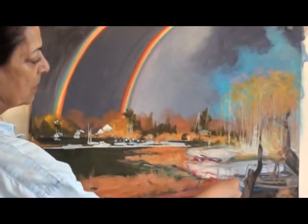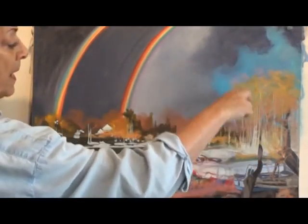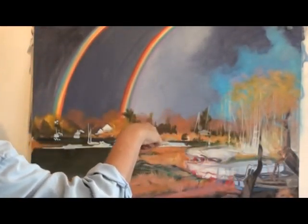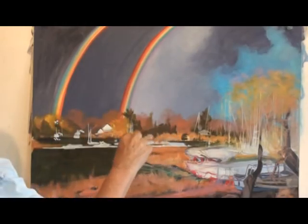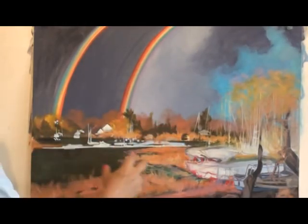The shadows that the boats are throwing over in here — I'm going to put in today some bigger taller masts going up with some rolled sails. The masts along here and there'll be some more boats moored along in here. So we'll see where we go today.